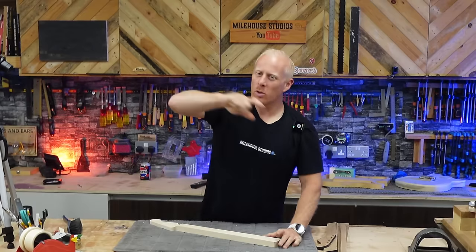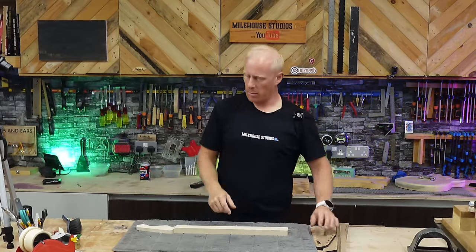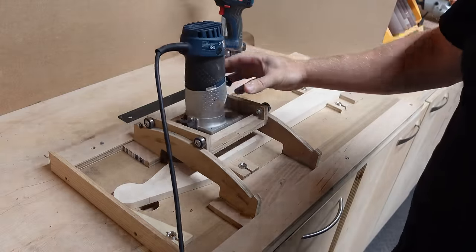Now we get to make a bit of mess on the radius jig. You might have seen this before, you might be new to the channel — I'll whip through it with a little explanation, nothing too mental. Let's reconvene eight feet away. Once that goes on there, that's what gives us our 12-degree radius.